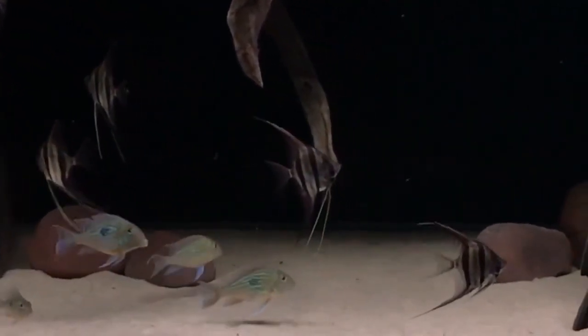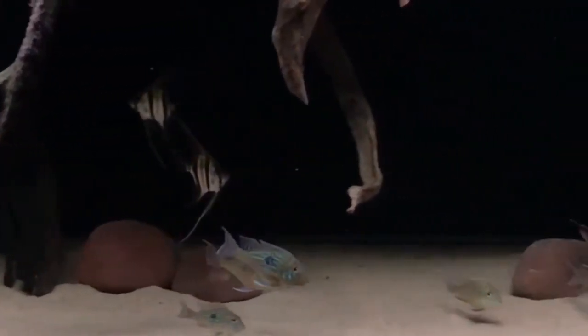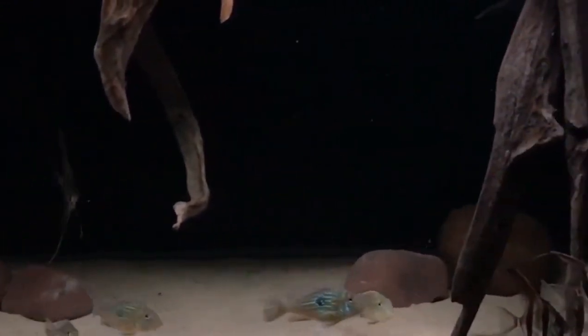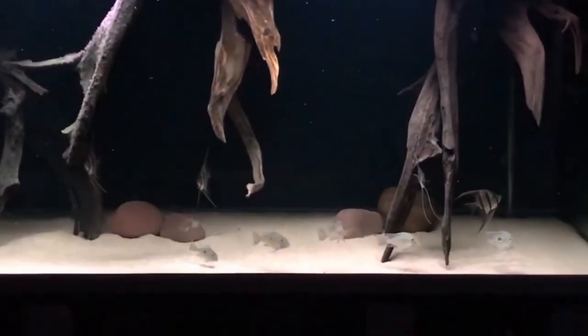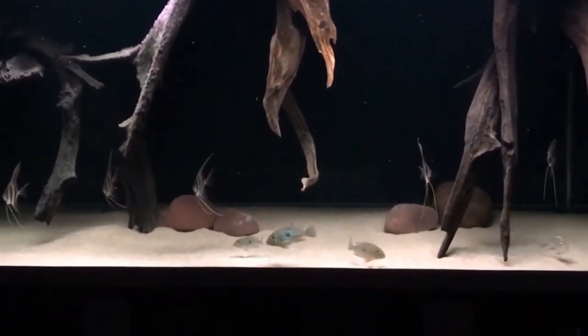In an aquarium setting, it is important to ensure that angelfish have access to enough oxygen to meet their needs. There are several factors that can affect the oxygen levels in an aquarium, including the size of the tank, the number of fish present, the temperature of the water, and the amount of surface agitation.